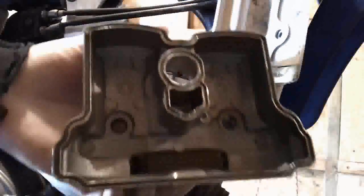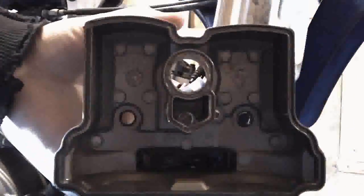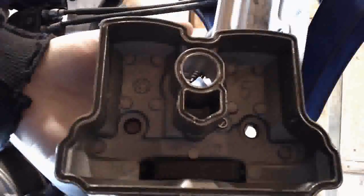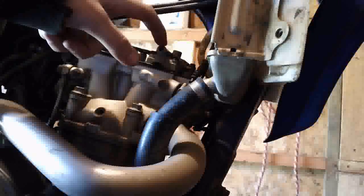Alright so we finally got the valve cover off here. There's the bottom of it — that's your spark plug hole right there. And here are the cams: the intake cam and exhaust cam. The intake has three lobes and the exhaust has two. I'm going to show you how to set the timing to top dead center, so I'll be right back.